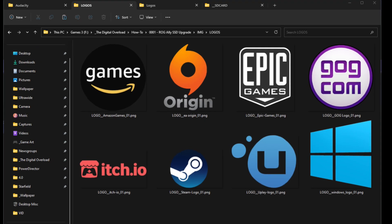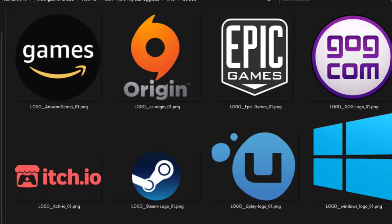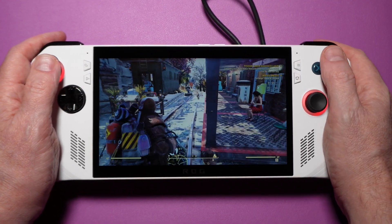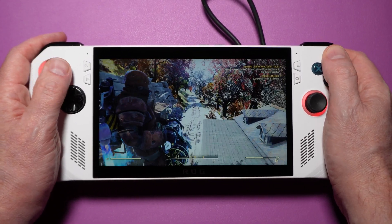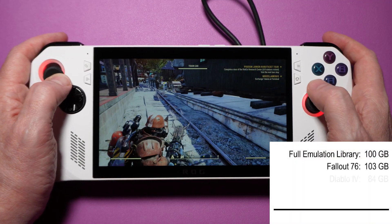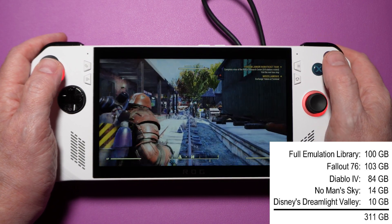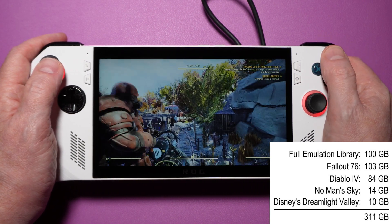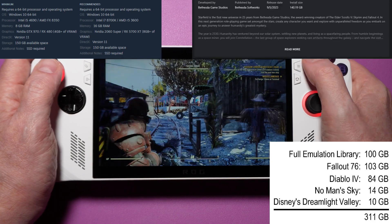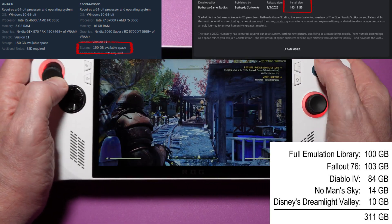That's a lot of games, but the Ally can also play PC games from every store, and I like to keep a few new games installed too. I'm one of those crazy people that still enjoys Fallout 76, and the Ally is a great little device for seasonal play, but that one game alone is 103 gigs. I also play Diablo 4, No Man's Sky, and Dreamlight Valley on and off throughout any given month. And just like that, we're already over 300 gigs of storage. Baldur's Gate 3 and Starfield are both upwards of 140 gigs, so if I want to install either of those, I have to make some tough choices.